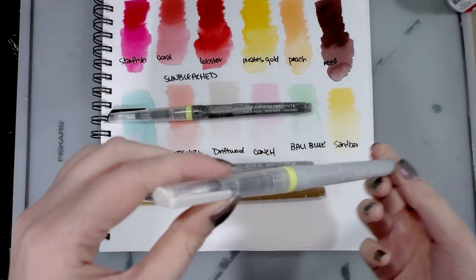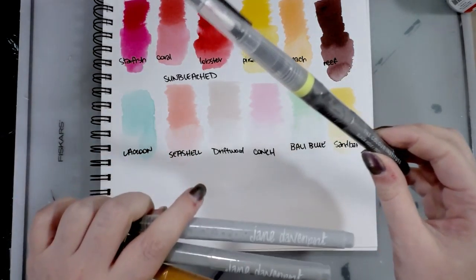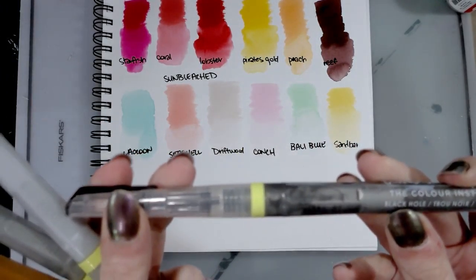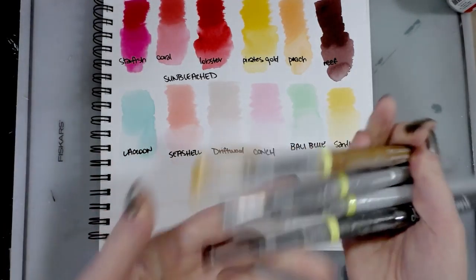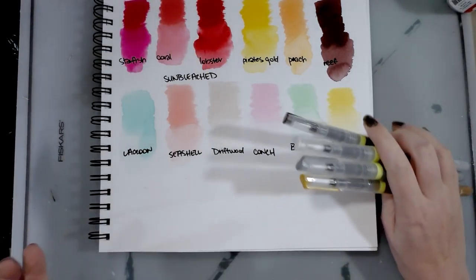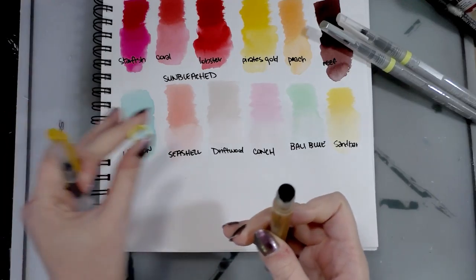The first thing you need to do is get the color all mixed up — there's actually a shaker inside. So the first thing we need to do is get these prepared. I'll demonstrate with one and then you guys can get the gist. The colors in this set are black hole, moonbeam, meteorite, and falling star — so basically black, pearl, silver, and gold, but it doesn't sound as nice, right?